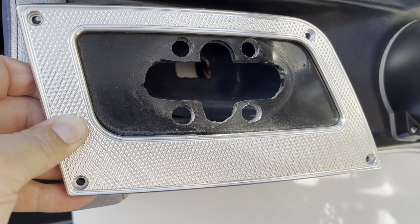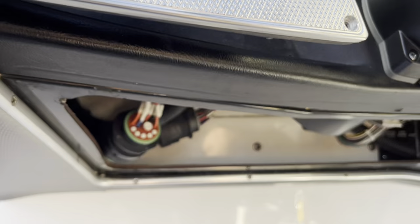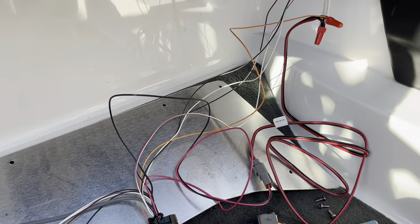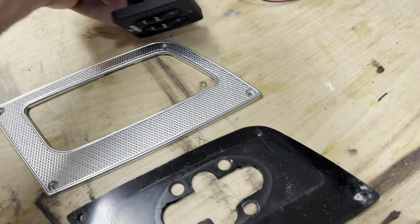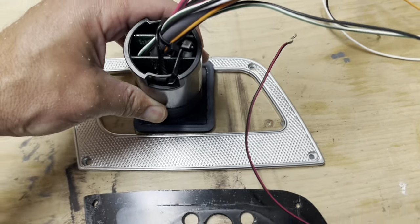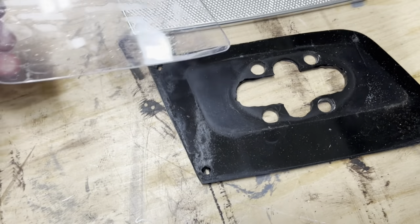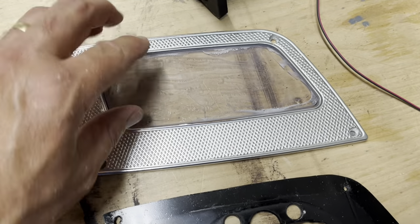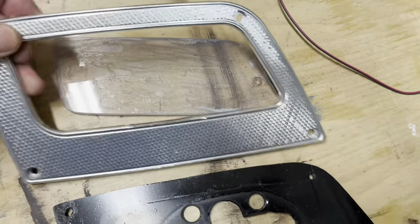We've taken out all the wires and the control box and now we're going to put everything up in there, shrink wrap it, and make it look good. Because the new controls don't sit all the way down inside the insert, I cut out a piece of plexiglass to match this curvature.